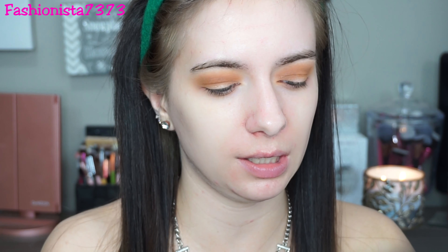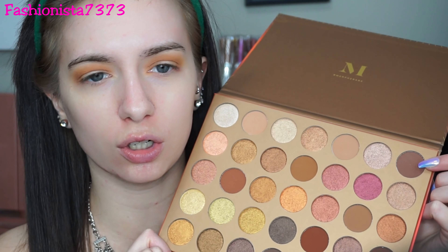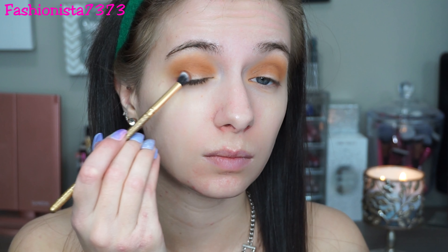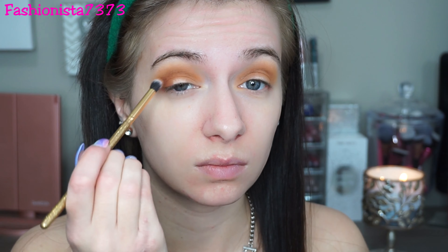Now taking a more precise fluffy brush, I'm going into 'Toasted' — this dark dark brown — and putting that only on my outer V's. Then I'm going back into Sandy again to blend out the harsh lines. When you are doing a very intense smoky eye, you want to go back and forth between the shades so you have no harsh lines and everything looks a lot more blended.